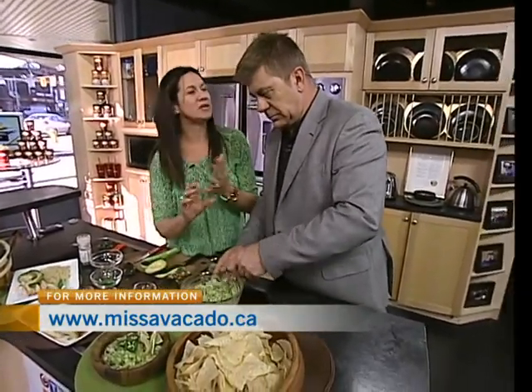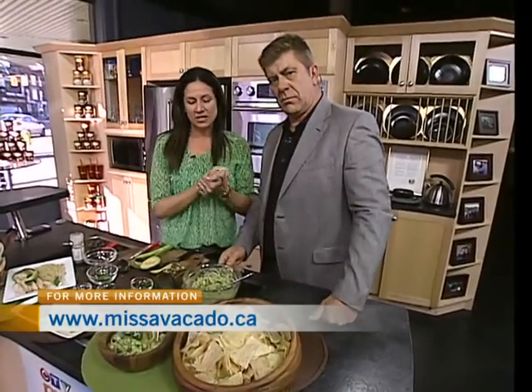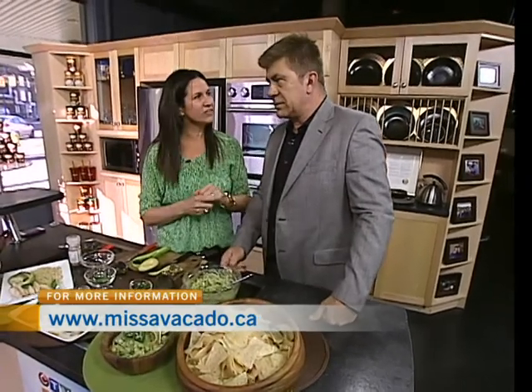So this is your base, and you can add to this. I make one with tomatillos added to it. You can add tomatoes. Dress it up — some people add tomatoes. It's very versatile.